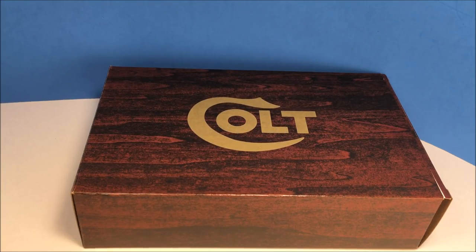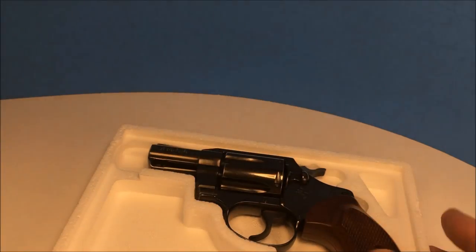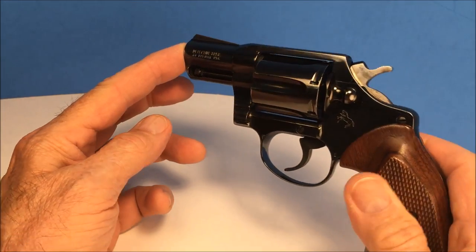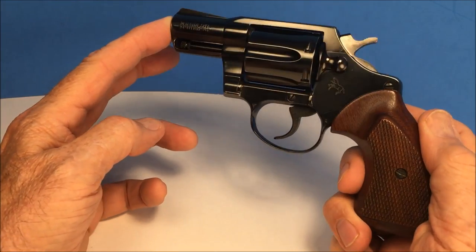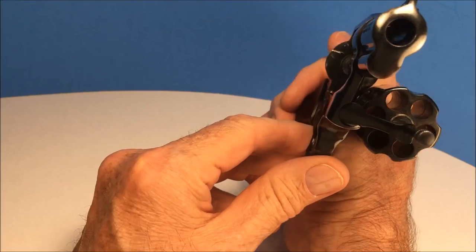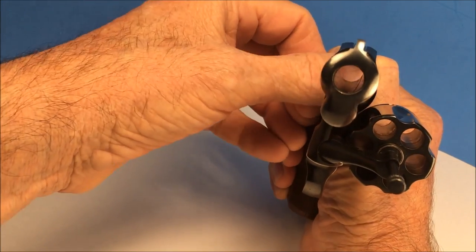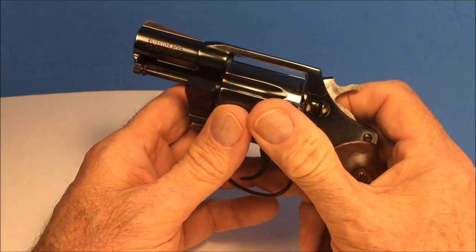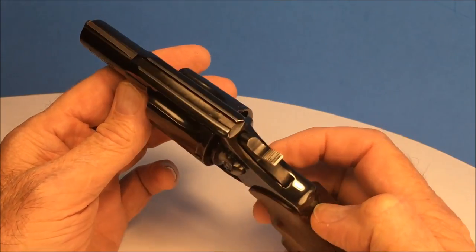Hello fellow gun enthusiasts and aficionados. What we have here today is really nice — the Colt Detective Special, the Dick Tracy gun, 38 Special. Just like the K-Frame Smith & Wesson, it's a little bit smaller than the K-Frame and a little bit bigger than the J-Frame. So it's the Goldilocks gun — not too big, not too small, just right. Colt — gotta love it.